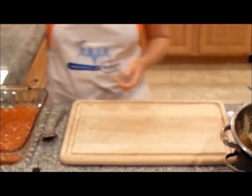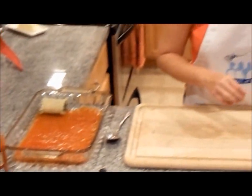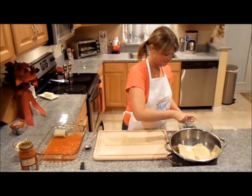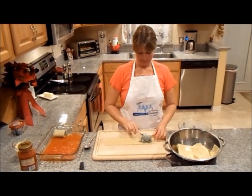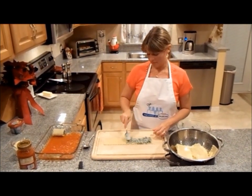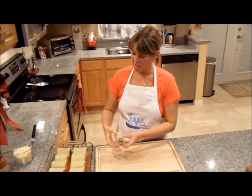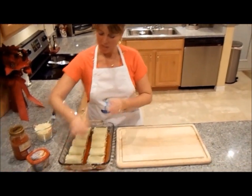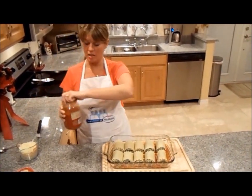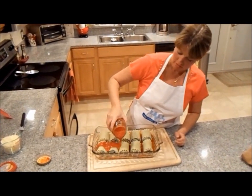There you have it. You place it on your tomato sauce and continue doing so with all the remaining noodles. I am now finishing my last lasagna roll-up. The next step is to take your sauce and pour it over the entire top.